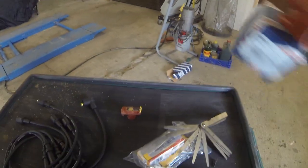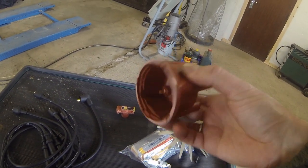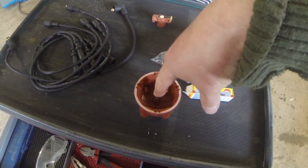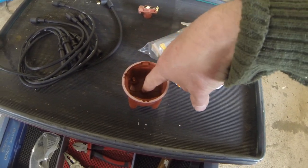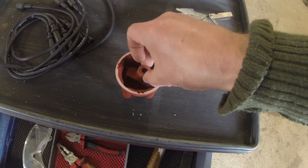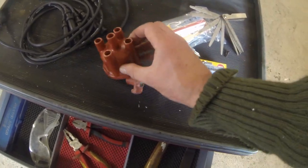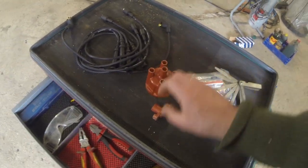The rotor cap — this is where the spark goes from. It travels from the coil into this, and this one is turning around inside here. When it goes past one of the posts, it sends a spark to the corresponding spark plug and goes to the engine.